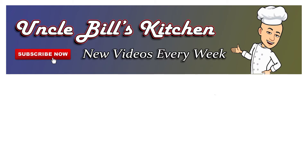Thanks for stopping by Uncle Bill's Kitchen — we hope you enjoyed today's episode. If you did, please be sure to hit that like button. Thanks to everyone who's been sharing our videos on social media — it's been making a huge difference and keeping me motivated. Happy cooking everyone, thanks again and I'll see you next episode.